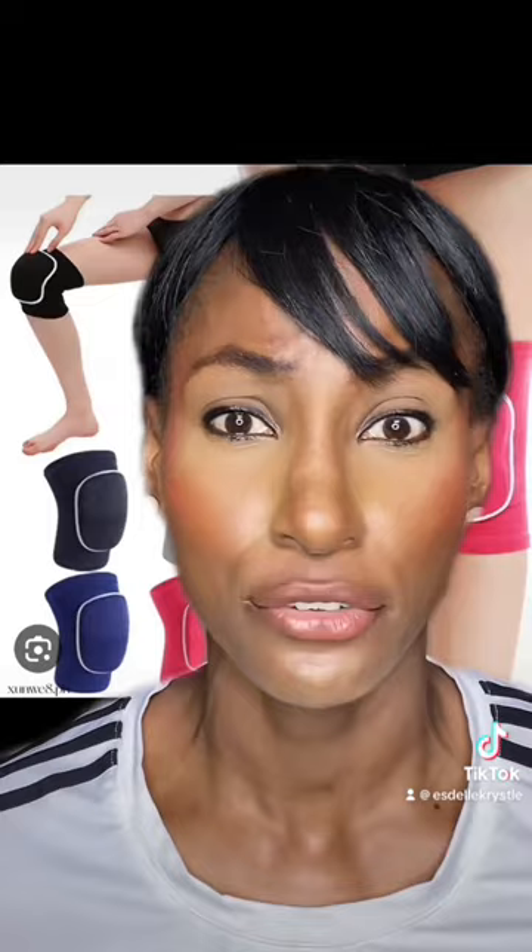What happens is the sponge starts to disintegrate and gets holes in it after two or three dives. They don't really offer much protection — they don't absorb the impact when you're diving all over the place. Your knees are going to hurt. So these I would not recommend.